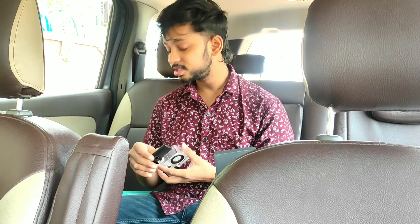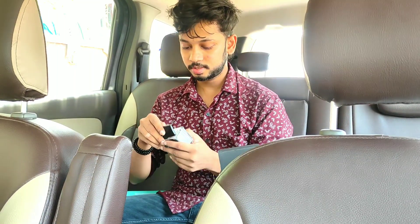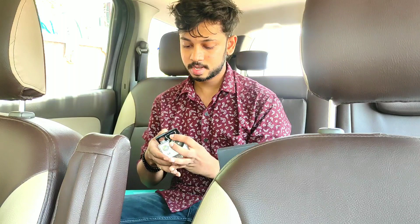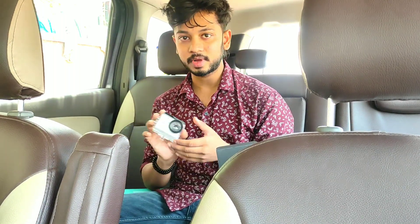This is the protective case — totally water resistant. Trust me, you can take this to a water park, a rain disco — nothing will go inside, not even a drop of water. It's that safe. So you can go motor vlogging during the rains as well and no harm will be done to your action camera. Just put the camera inside, close it, and it's completely protective.